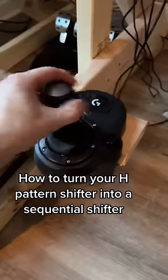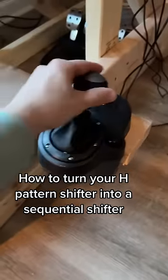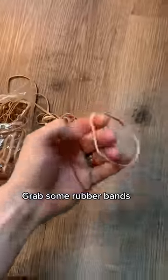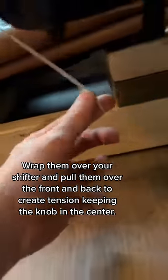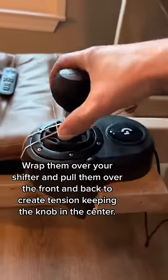How to turn your H-Pattern shifter into a sequential shifter. Grab some rubber bands, wrap them over your shifter and pull them over the front and back to create tension keeping the knob in the center.